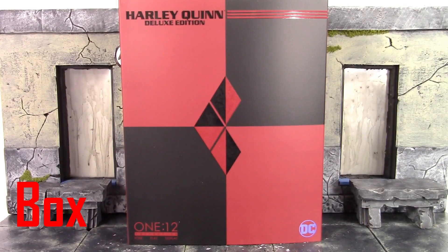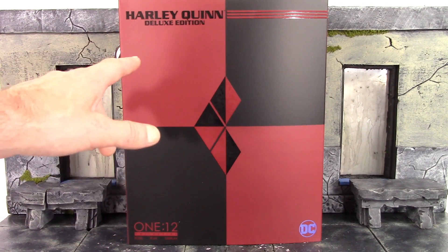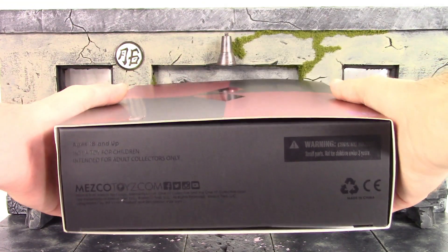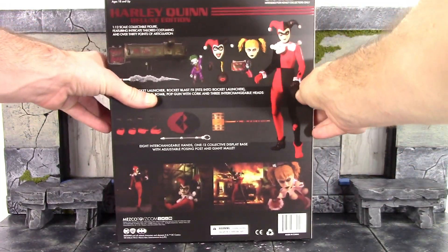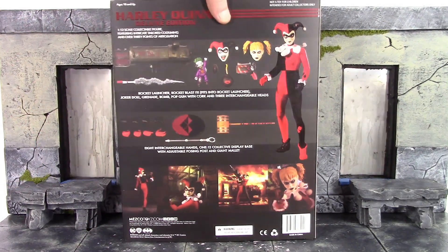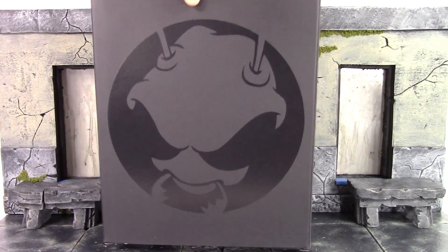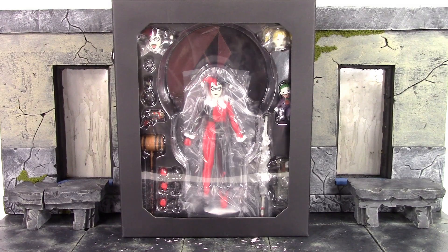This Harley Quinn comes in the basic style box for Mezco's regular releases. On the front of the slipcover, the top says 'Harley Quinn Deluxe Edition' and we get her little diamond logo, which looks pretty cool. The bottom says '1/12 Collective Pulse Plate Display' and DC. Here's the top of the box and the sides of the slipcover. The back of the slipcover has a bunch of really dope promo images along with all of the awesome accessories she's included with. You can remove the slipcover, and it has a window displaying the figure and all the accessories.